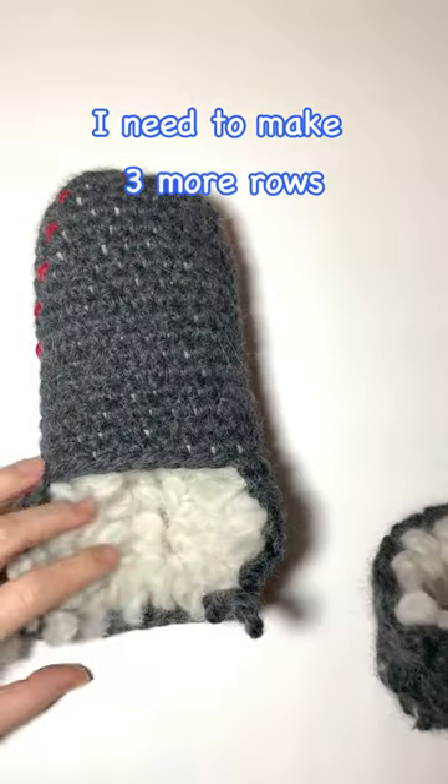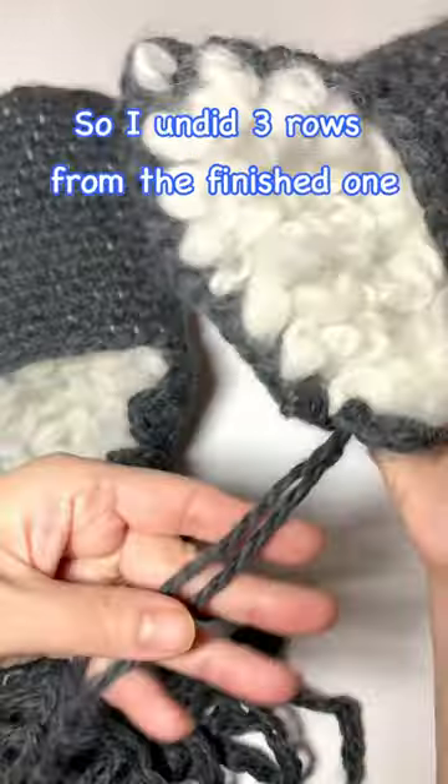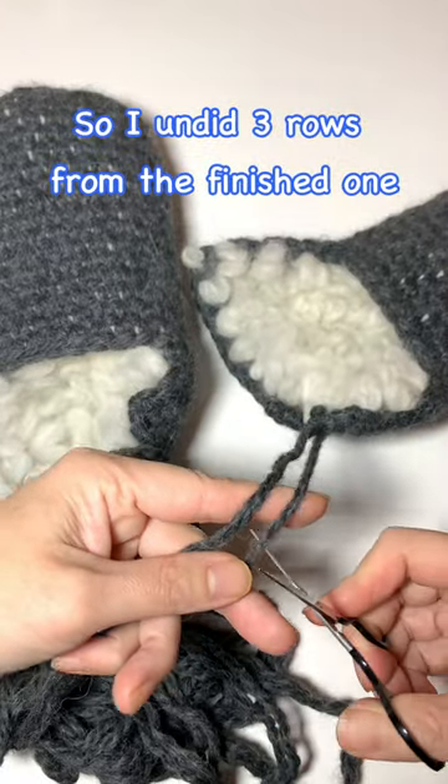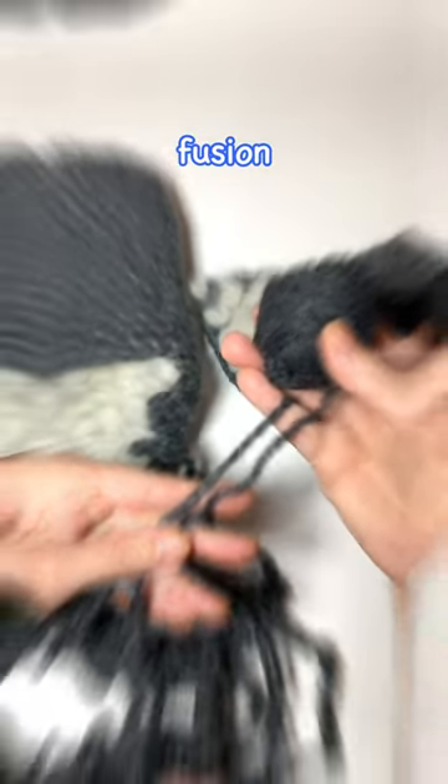I need to make 3 more rows. But thank god, I'm making this with 2 strands. So I undid 3 rows from the finished one, cut one of the yarn, added a yarn that looks close to it — fusion!